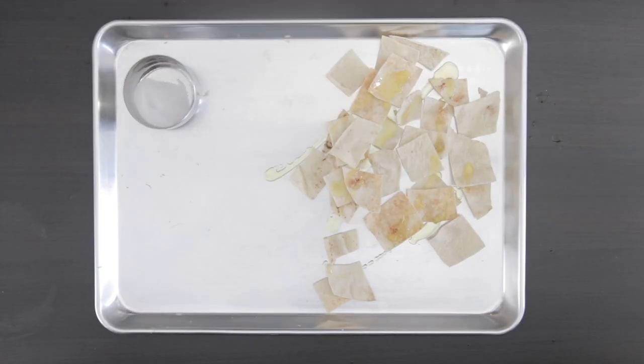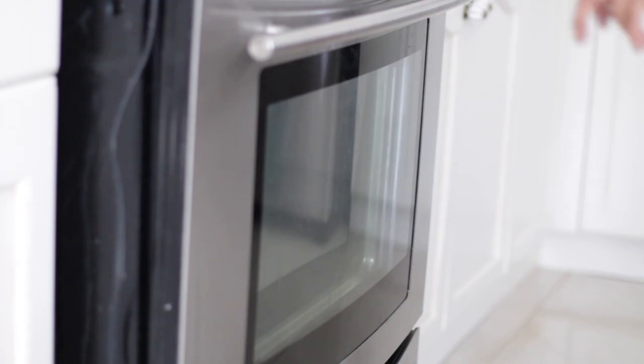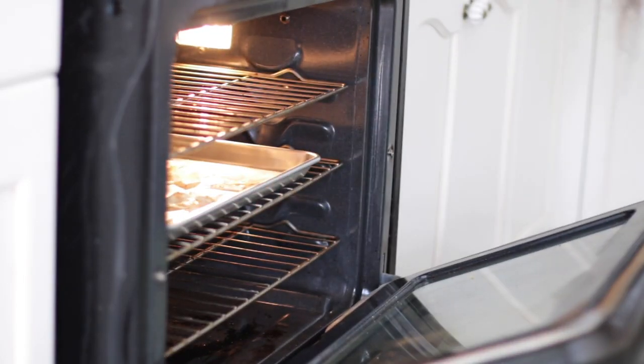For the next batch, I'm going to toss the pita in a little olive oil and salt. Bake it in a preheated oven at 350 degrees for 10 to 15 minutes until it's golden brown. Please note that you should watch the pita in your oven as it can go from golden brown to dark very quickly.